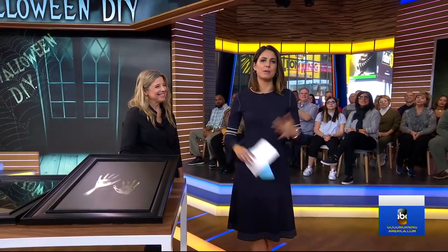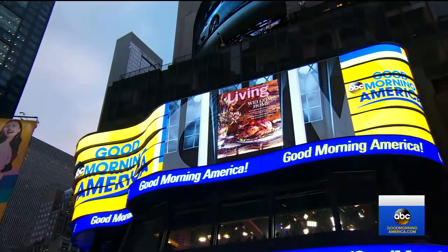Just two days to go until Halloween, but fear not — we've got some simple tricks to help you haunt your house. We are calling this our Halloween to Die DIY 4.